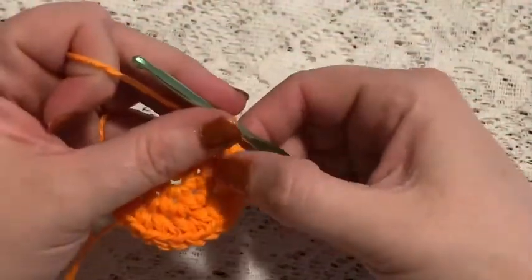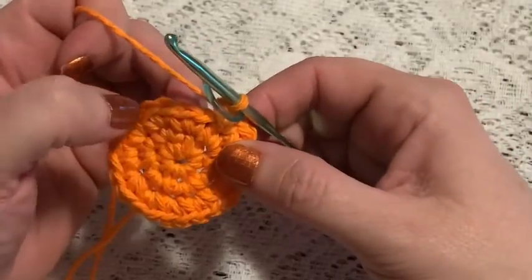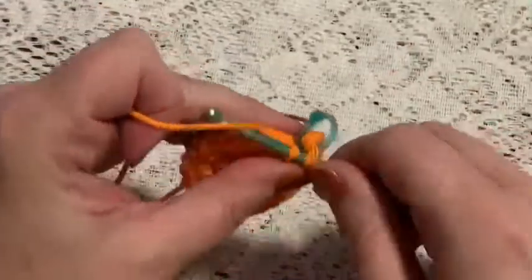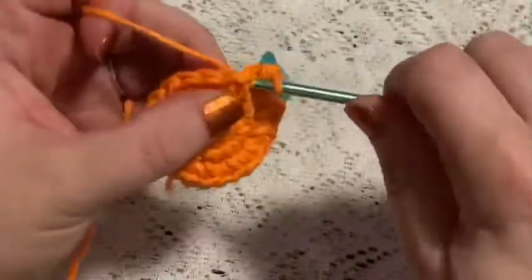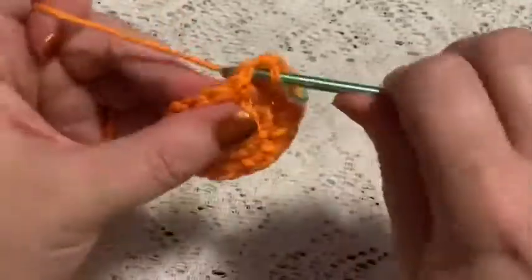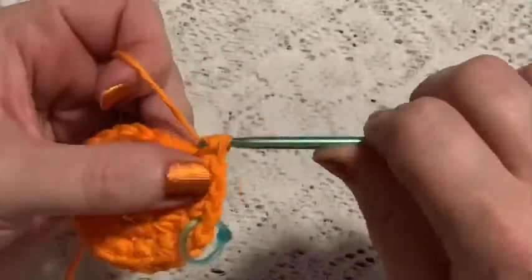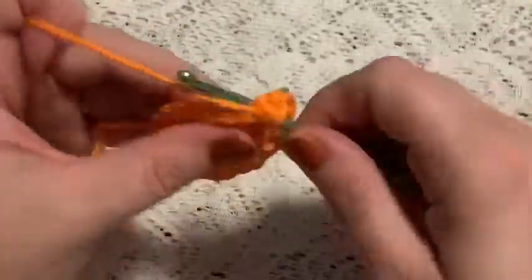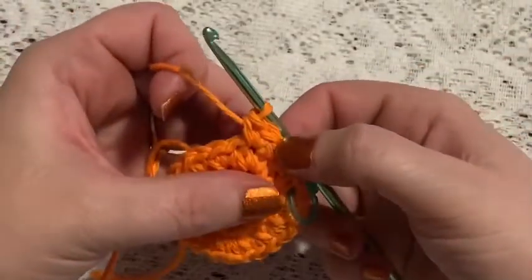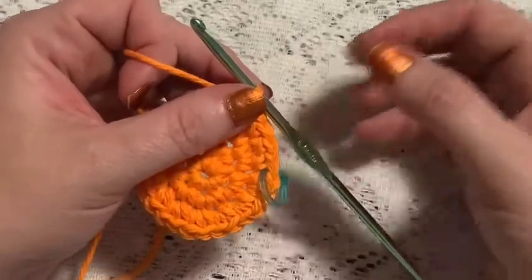For round 4, you're going to do a repeating sequence of three single crochet followed by one increase — so here's one, two, three, increase. Continue to repeat three single crochet and one increase. At the end of this round you should have a total of 30 stitches.